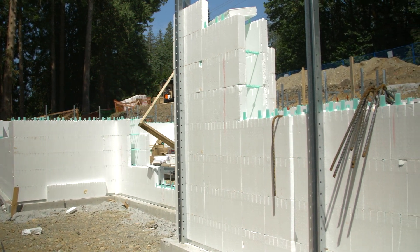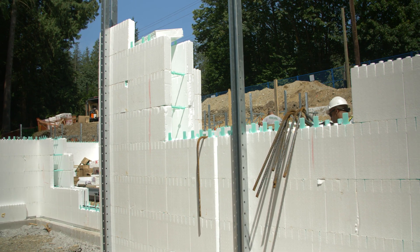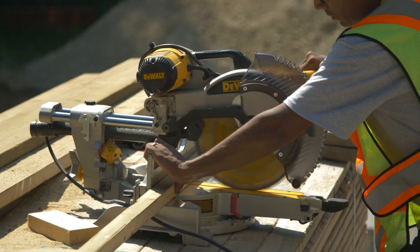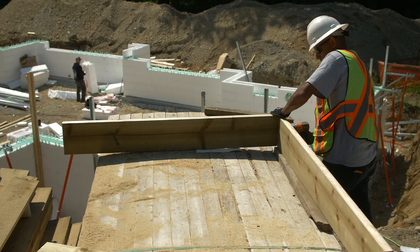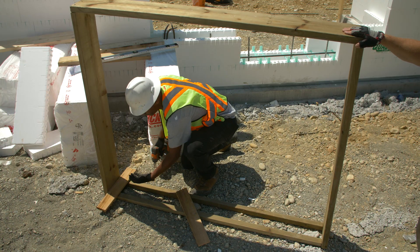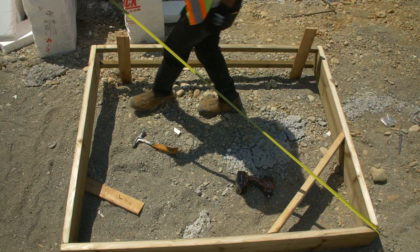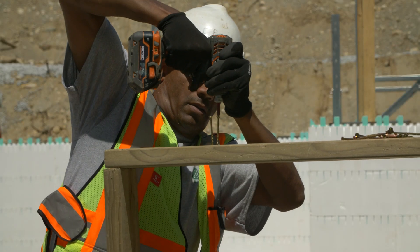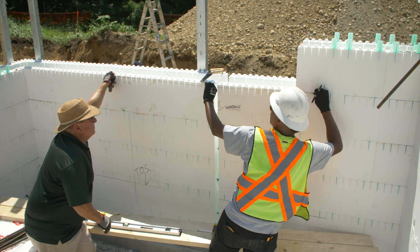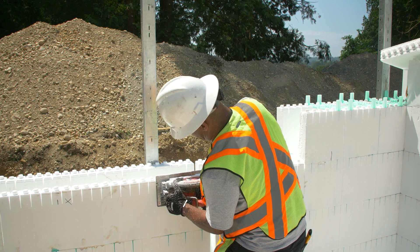When the wall forms have been stacked to just over window sill height, it's time to set up prefabricated buck-outs to form window rough openings. Attach blocks to the sill to help position the buck-out. Mark the center of each opening, the outside edges, and the exact sill height according to plan dimensions. Cut EPS away to sill level on both the inside and outside panels.